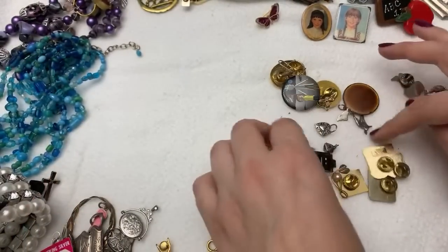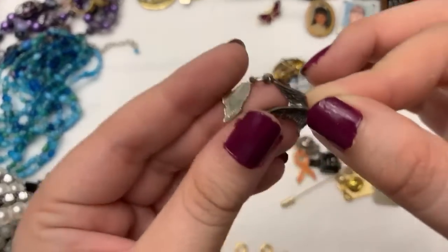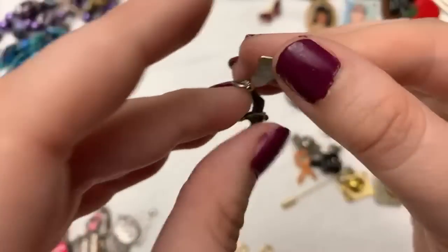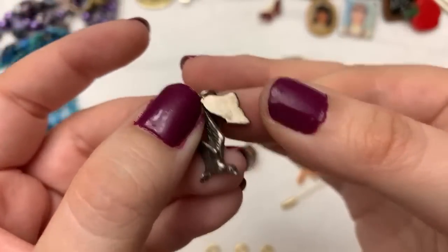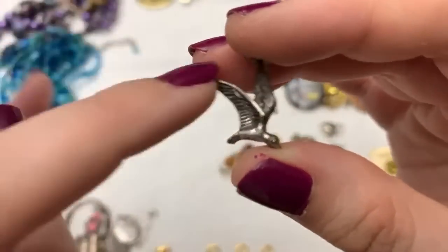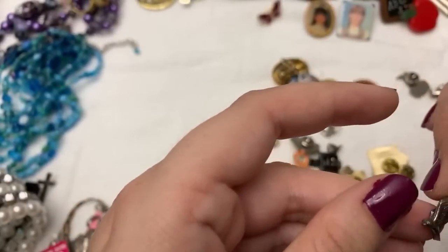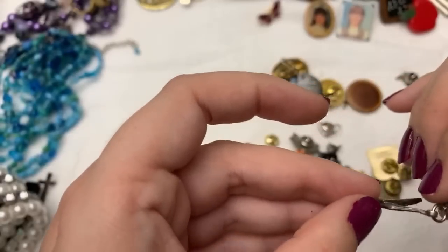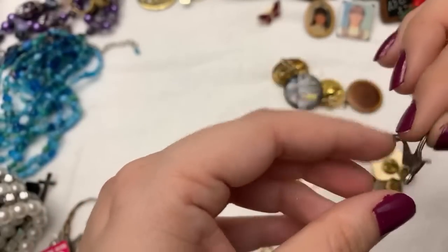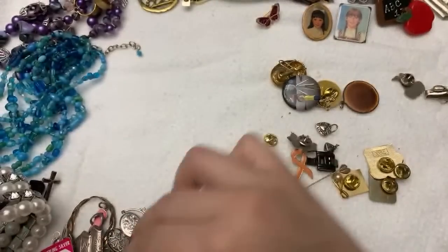Are those still popular at all? Oh, this is the other one I saw — so the tab must be nickel silver and then the actual charm itself is Maine, and this is a birdie. So I think this thing is sterling. Maybe the other one was marked somewhere. Those are cute — little charm bracelets.